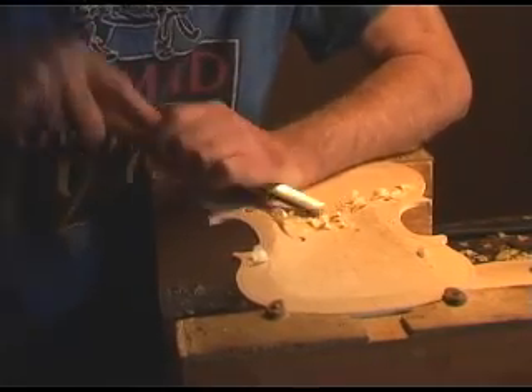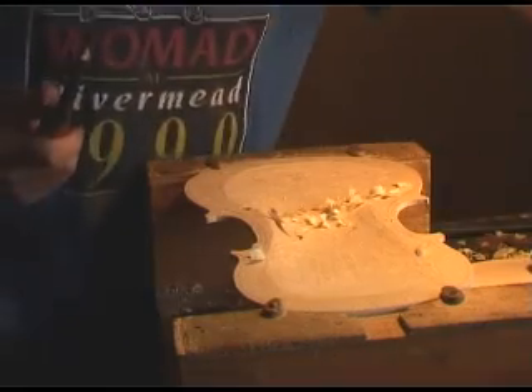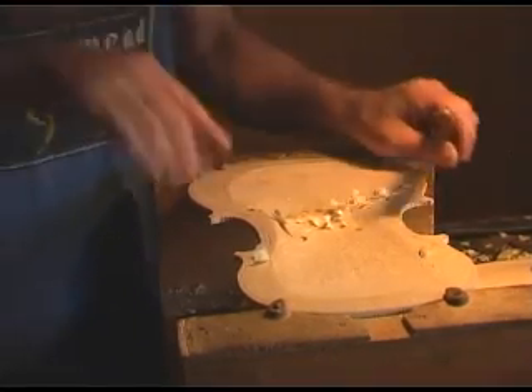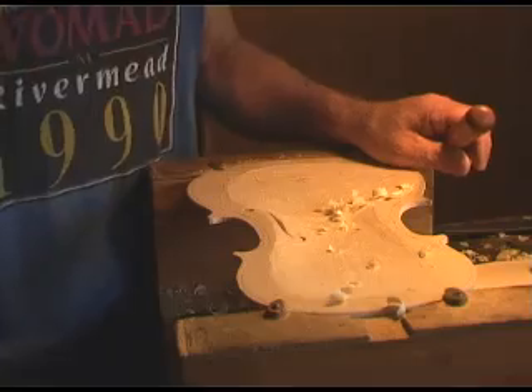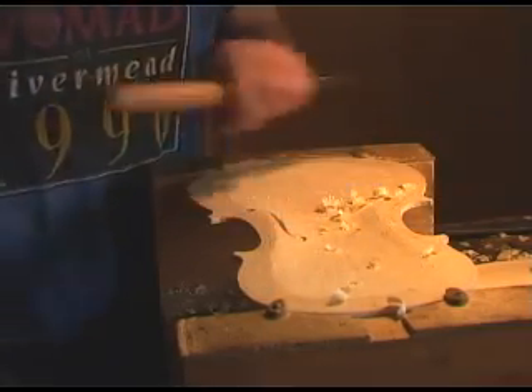So you're going to cut that down to about two millimeters. I have a punch over there that I can set to various thicknesses. Once I get it down to maybe five millimeters, I'll go over this with the punch. As I punch, it'll leave a little imprint on the thing, and then I'll just carve them away.